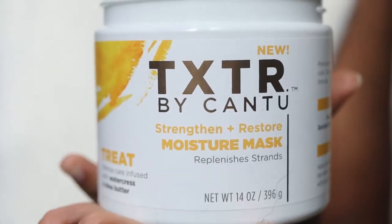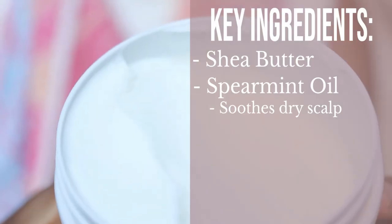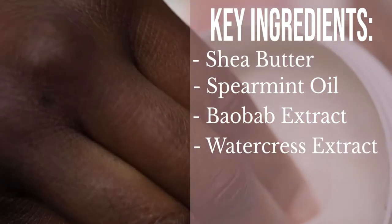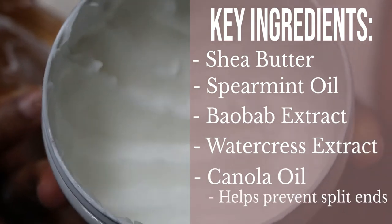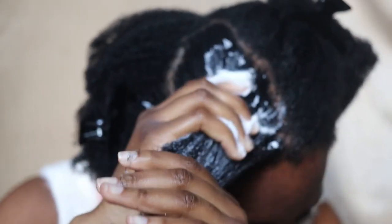In terms of benefits and key ingredients, this has quite a few. It has shea butter, which hydrates and nourishes the hair; spearmint oil, which soothes a dry scalp; baobab extract, which increases hair strength; watercress extract, which helps minimise hair fallout — very important on wash day — and canola oil, which helps prevent split ends. To use, they say to generously apply from your ends to your roots on wet hair and leave it under a cap for 15 minutes. That's what we're going to do today.